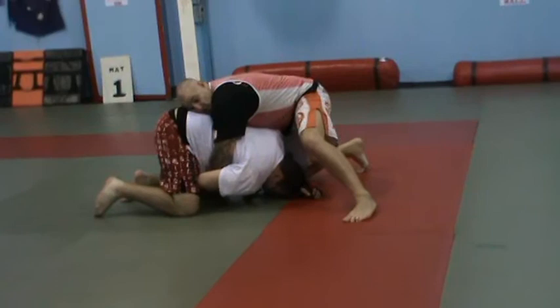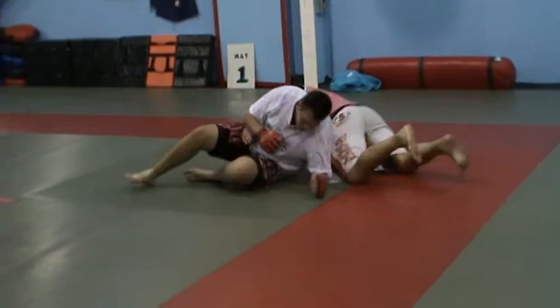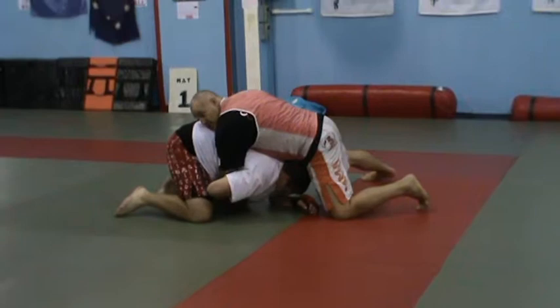There's two things he can do. He can turn that way to armbar me. If I reach under and grab hold of him, he can turn under by trapping, using his head, and turn his legs out and force the armbar.